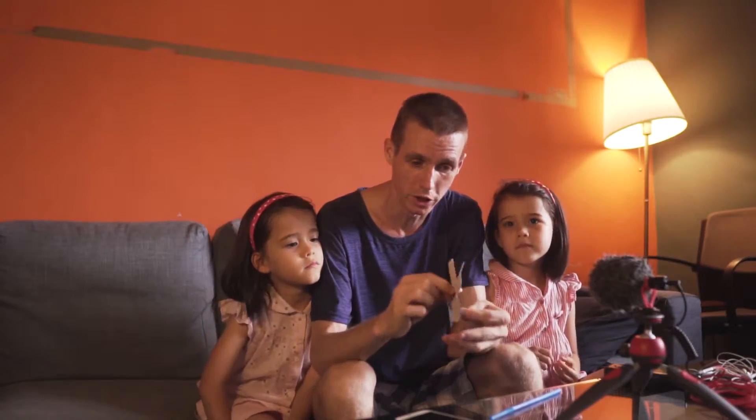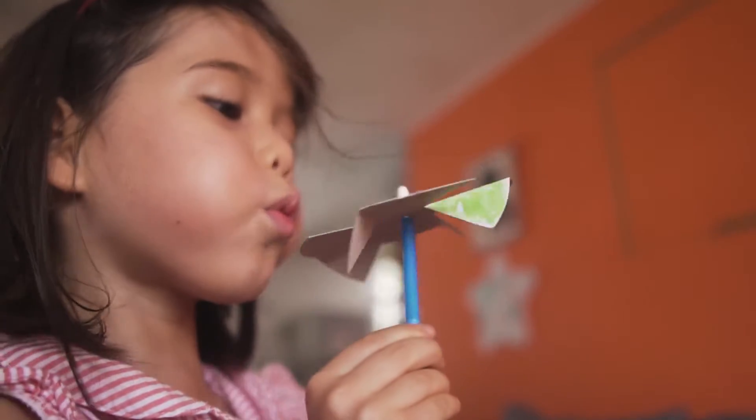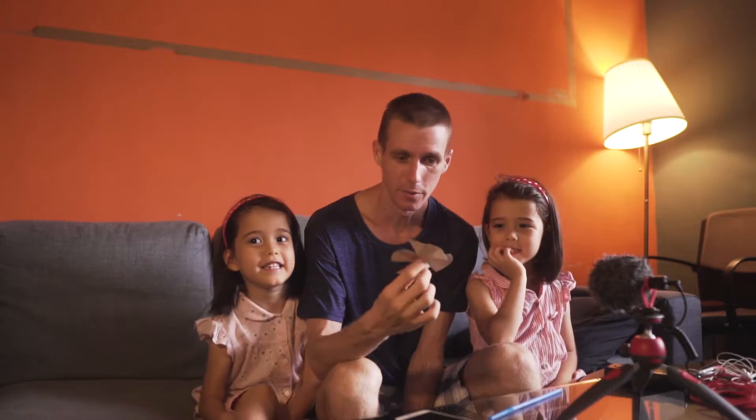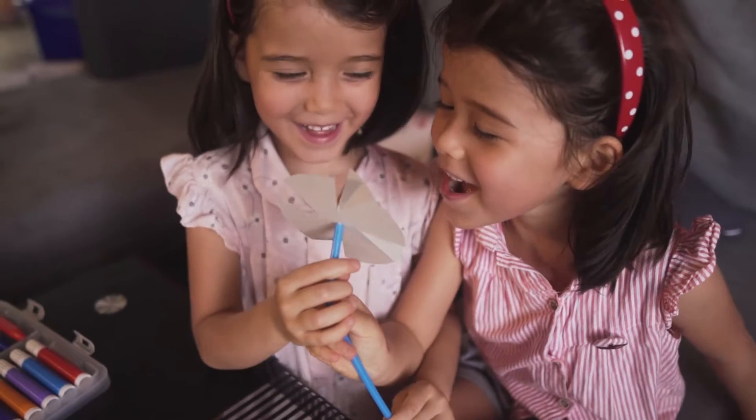So when we turned it this way and we blew on it like this, did it turn? Yes, it did. And when we blew it straight, did it turn? No, not so well.